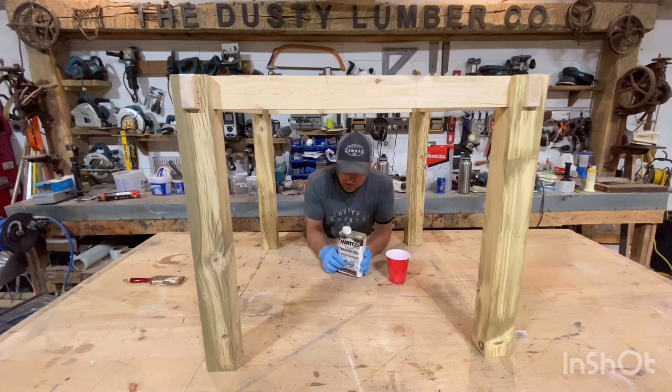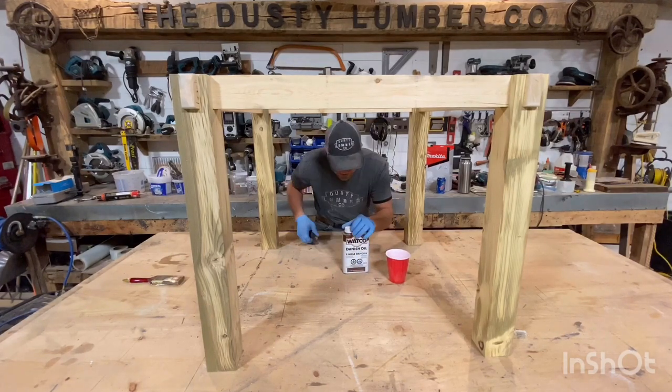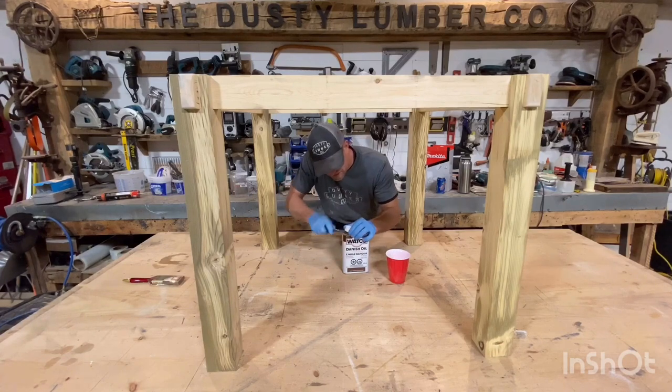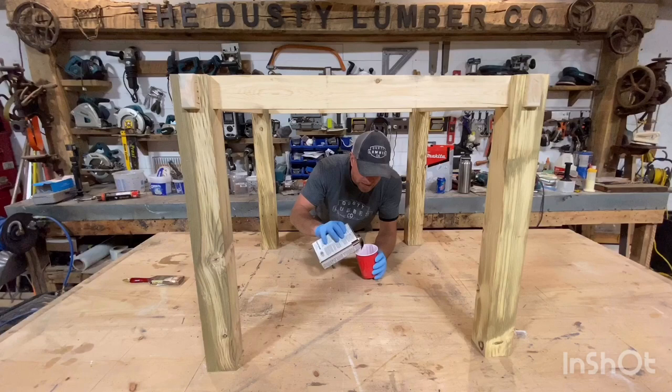The only thing that I don't like about this stuff is this stupid top here. I'm either done it wrong or my hands aren't strong enough, so I just end up prying it off anyways and it goes back on. But apart from that, I think it's pretty awesome.